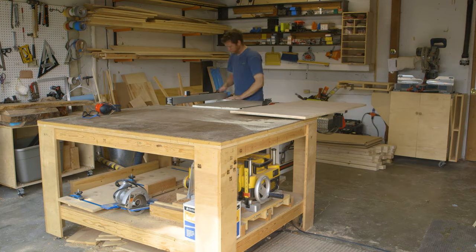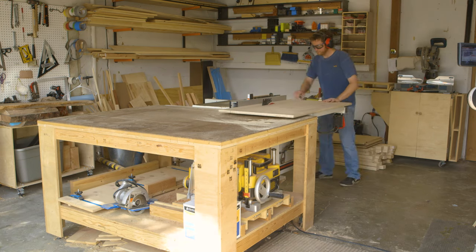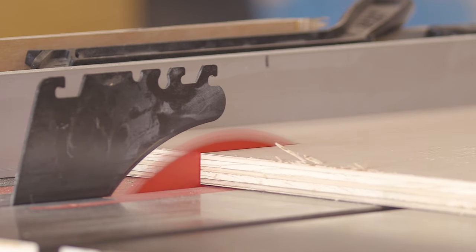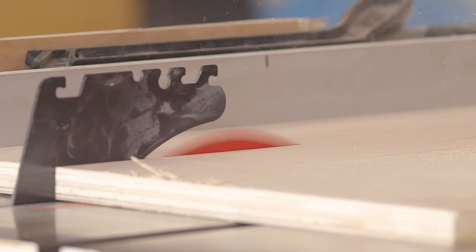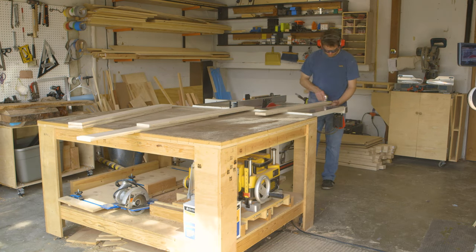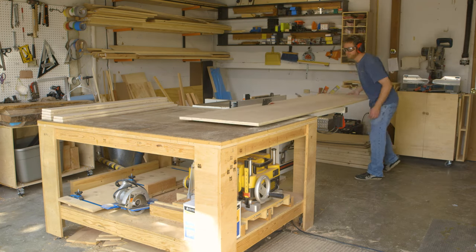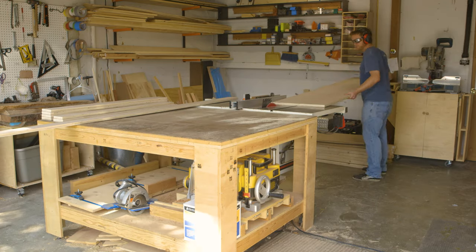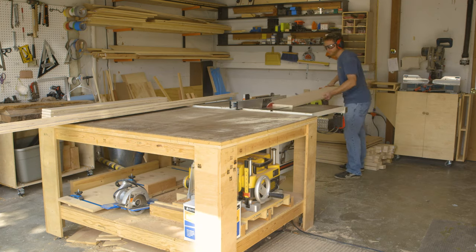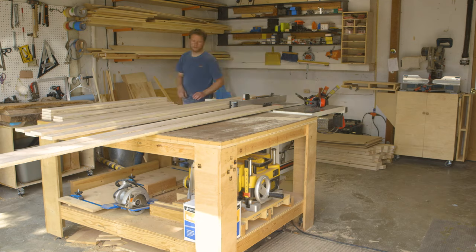With that out of the way, I could raise my table saw blade so it was just over the height of the plywood and bring the rest of the full sheet over to my saw and rip it into four-inch strips. Four inches is wider than the legs or stretchers need to be, but by going larger now I'll have enough material to mill the pieces after glue-up. And there's plenty of material left on the sheet to get all the pieces you'll need.